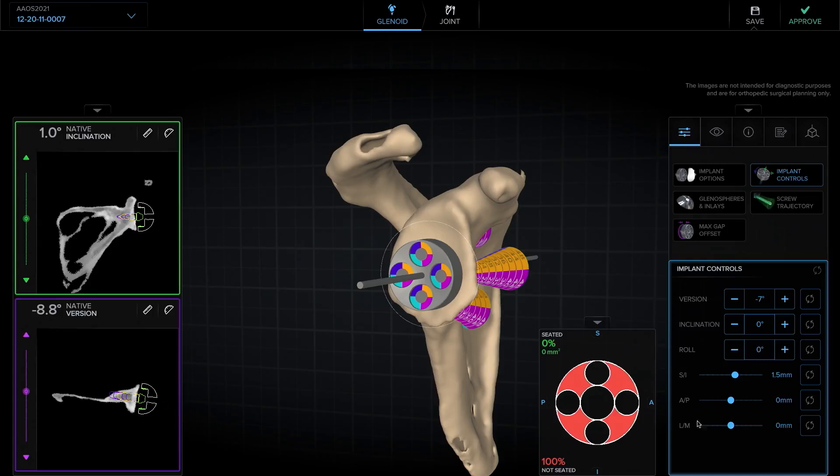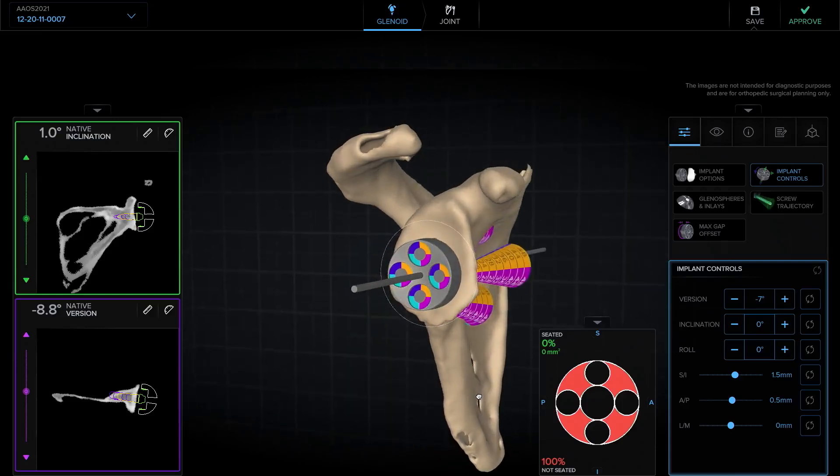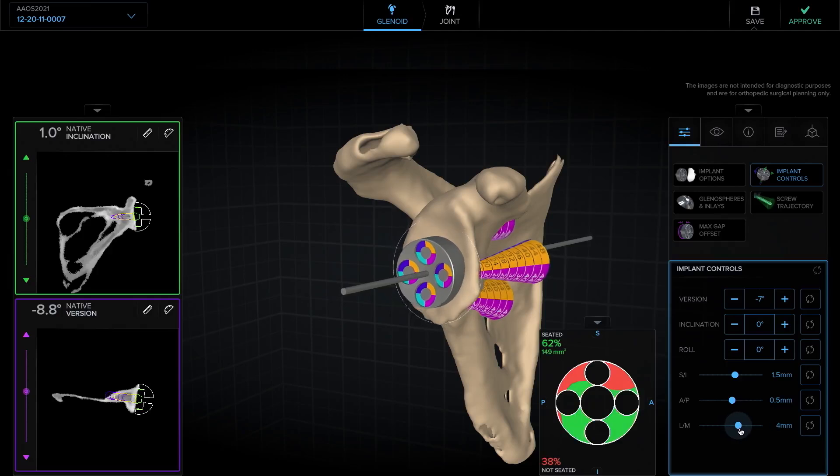We can also, on this axial view, adjust the anterior or posterior position of the base plate. I typically like to center it as best I can, and it looks pretty well centered. Finally, we can adjust our depth and move it lateral or medial until we get good backside seating. I'm shooting for close to 100% backside seating, but I'm not necessarily committed to 100%.